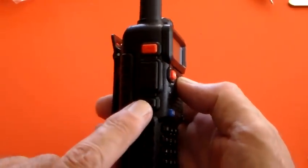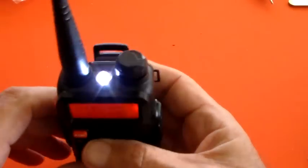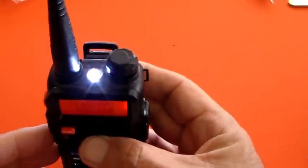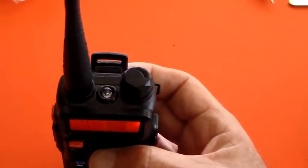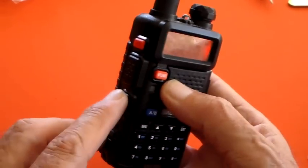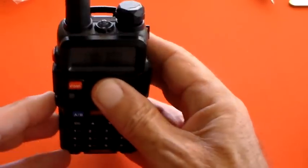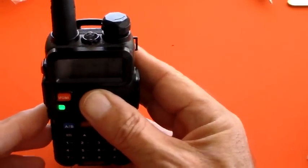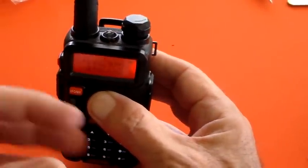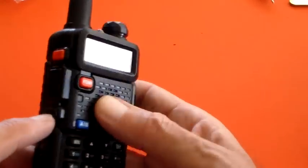On here there's a little monitor button. You can press it once and you've got a nice bright LED on the top you can use as a torch. Press it again and it works as a strobe, and press it again to turn the strobe off — that's all with this monitor button. If you press and hold it, you can see the green receive LED comes on and you can hear the receiver open squelch noise. So that's quite useful.